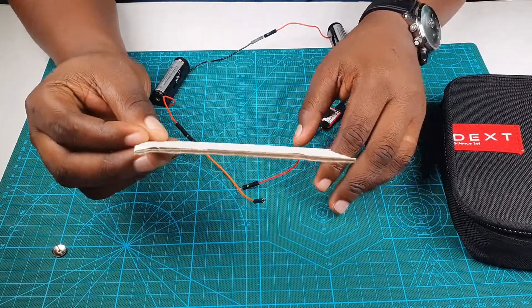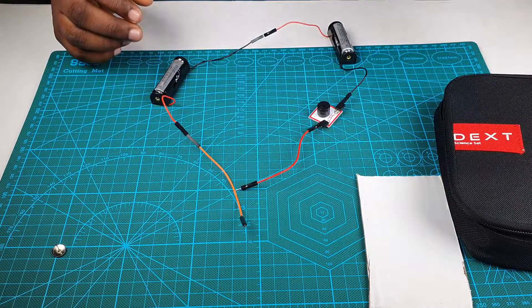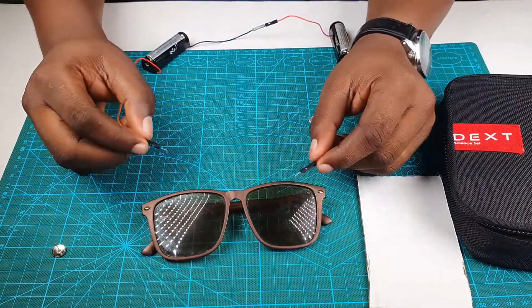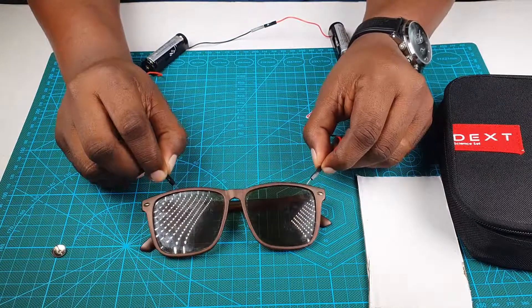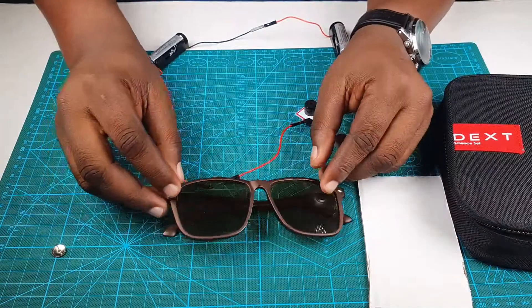Let's bring in another material — this is a piece of glass I happen to be wearing in the studio. No sound at all. This is also a piece of plastic, and it's also a non-conductor.